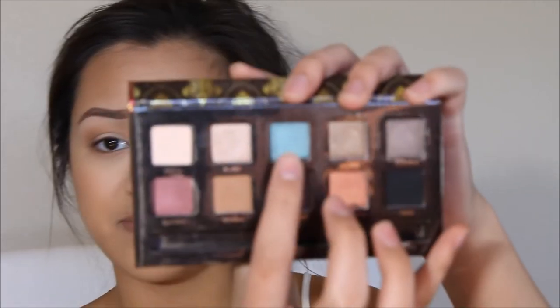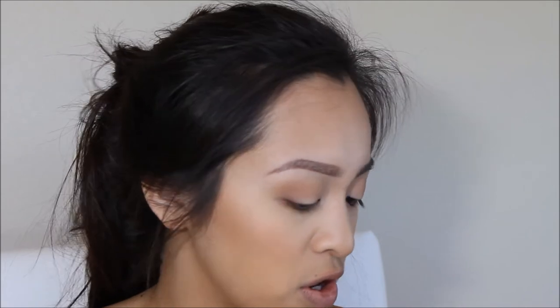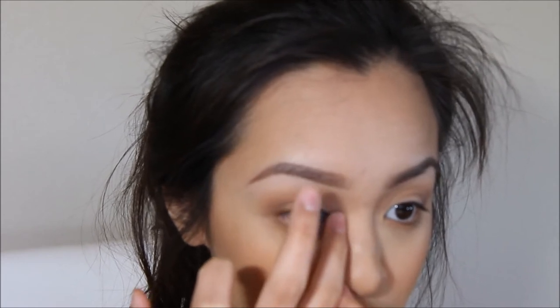I'm going to go into the Dress Your Face palette again and use this blue shade — I'm not sure how to pronounce it. I'm going to use my finger and apply that to my inner corner and inner tear duct area. Then I'm going to take the green shade from the Jaclyn Hill Morphe palette and use that as well, then go back in with that first shade to brighten it up.